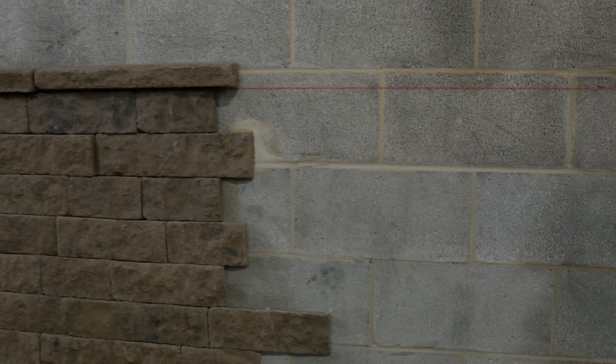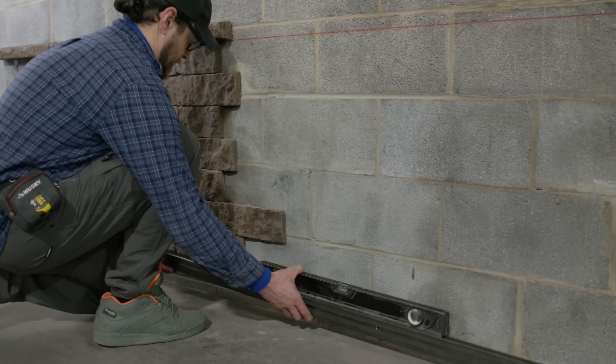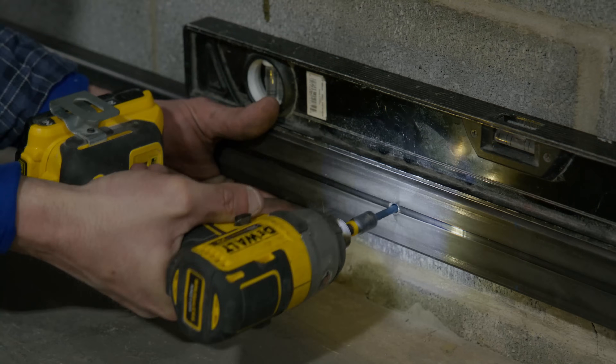When installing Evolve Stone directly to masonry, utilizing leveling tools, chalk lines, and a temporary starter strip are all advantageous to an easy install.